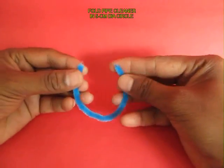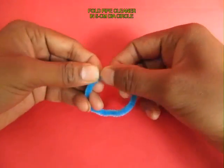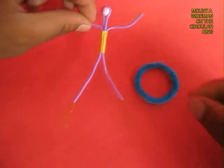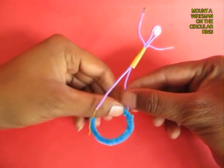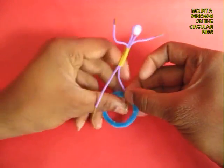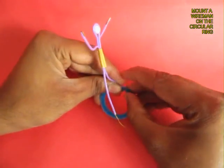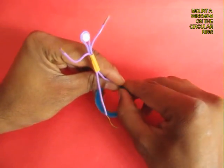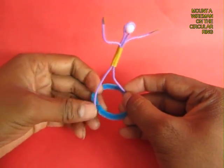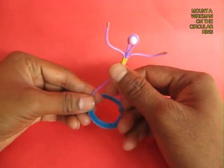Now fold a pipe cleaner in a circle which is about 5 cm in diameter. The pipe cleaner is very soft. Then make a wire man. You can see the yellow plastic sleeve in the middle which is a piece of straw. Now attach both the legs of this wire man on the opposite ends of this ring made from a pipe cleaner.